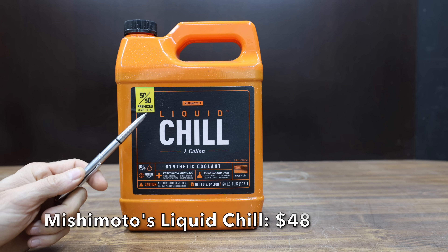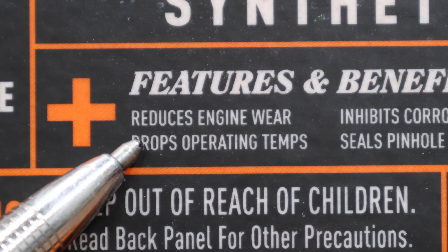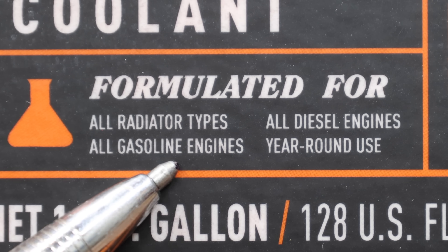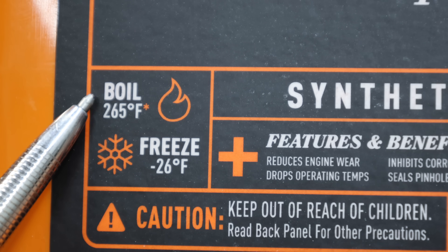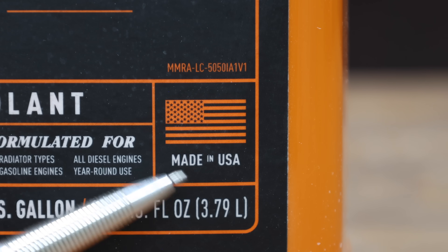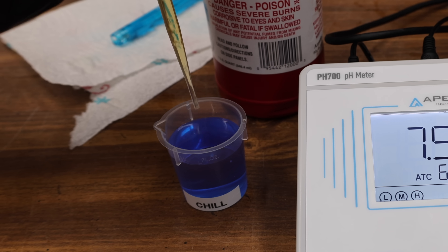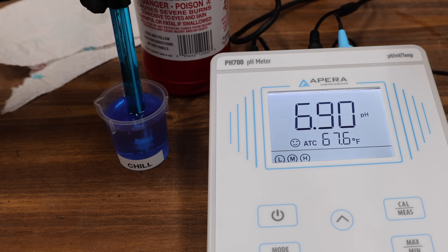At a price of $48 is this Mishimoto Liquid Chill. It's a 50/50 pre-mixed, ready-to-use product. They claim it reduces engine wear, inhibits corrosion, and seals pinhole leaks. It's suitable for all radiator types, all gasoline and diesel engines, and year-round use. Boil-over temperature is up to 265 degrees Fahrenheit, with freeze-up protection to minus 26. It's made in the USA. The Liquid Chill has a baseline pH of 8.14, lower than most other brands. However, it has by far the best reserve alkalinity yet at 6.9 with only one drop of sulfuric acid.